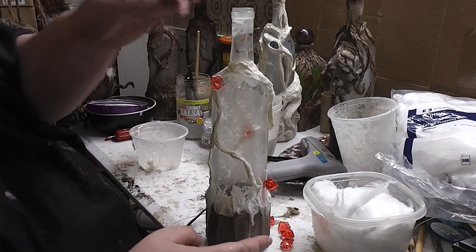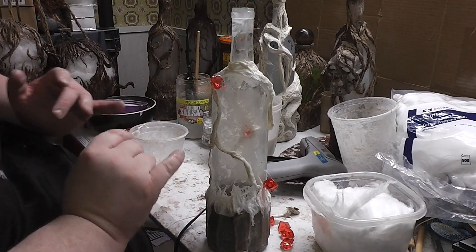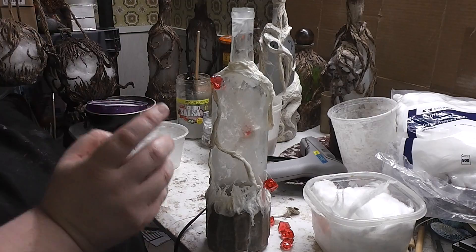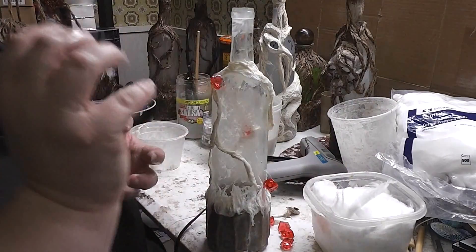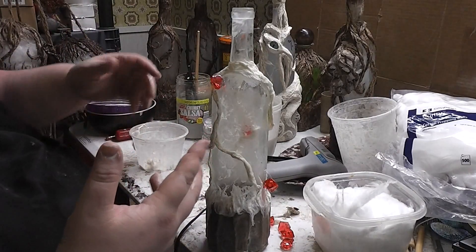If you're at this point too, which hopefully you are, you have a decision to make. Do you want your witch bottle to be very clean and open? Do you want a lot of light going through, or do you want kind of a dirty effect? Do you want this thing to look swampy with lots of dark brown dirty looking filaments between you and the light? I personally want my bottle to look a little bit dirty.